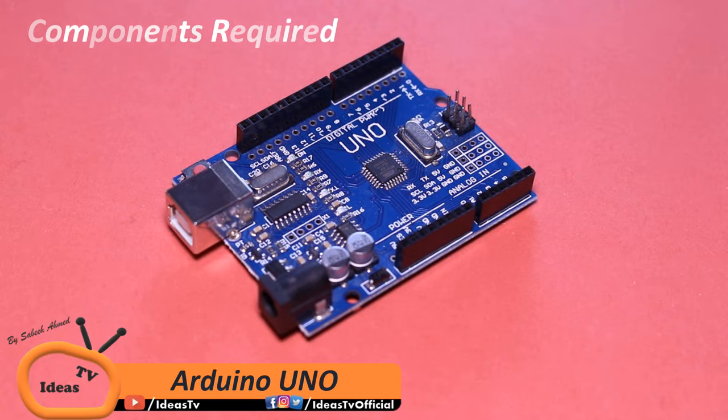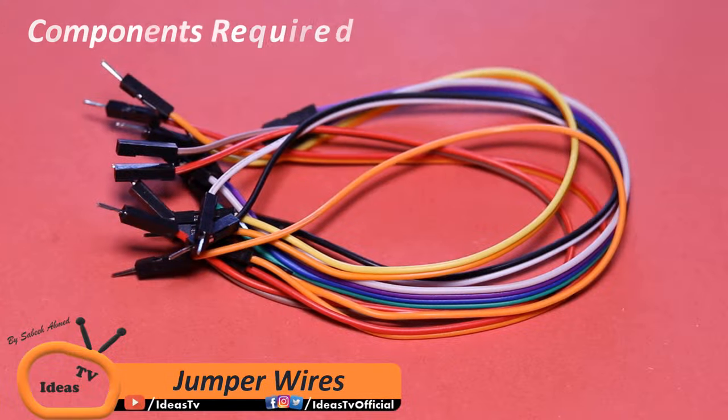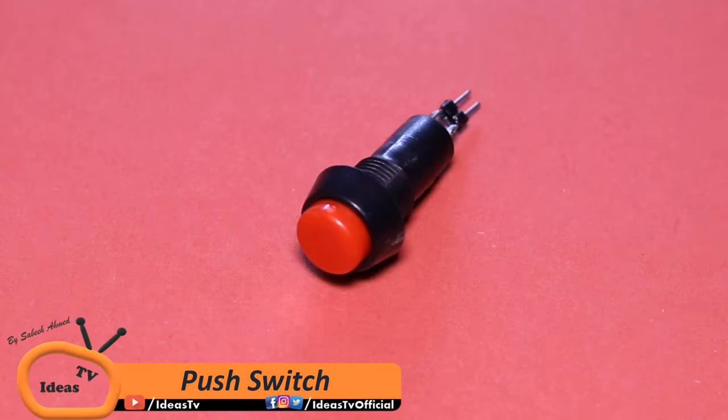These are all the components that you will need to assemble this game. You can also find the list of all components in the video description.